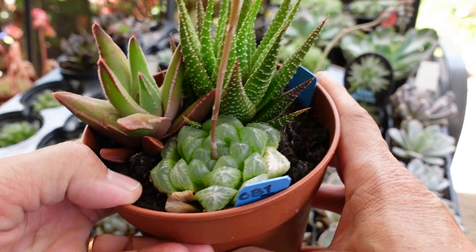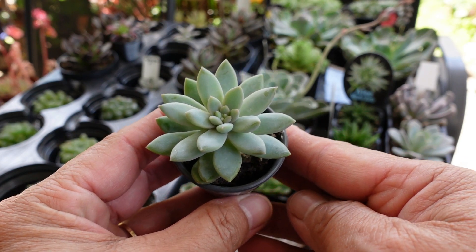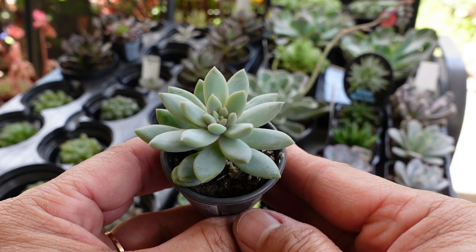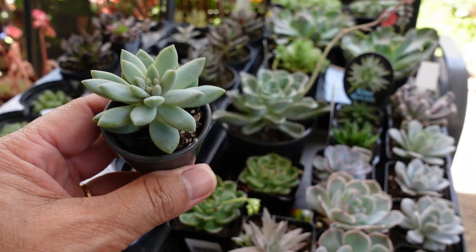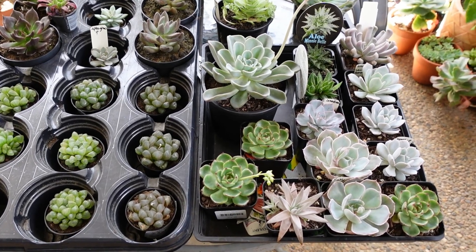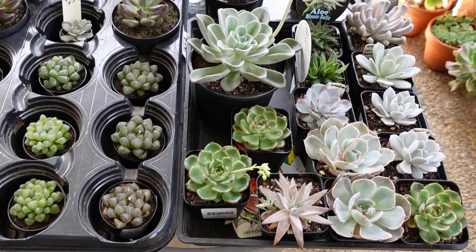So you just bought your new succulents — what are you going to do next? Do I leave it in this pot or should I repot it? In this video I'd like to show you what to do with your newly purchased succulent. These are succulents I purchased a couple of weeks ago and I haven't repotted them — they're still in the same original pot that they came in.